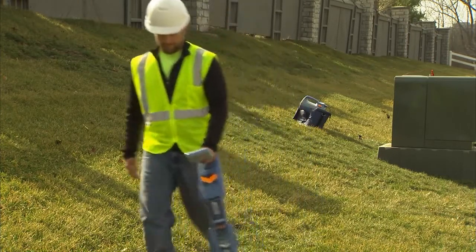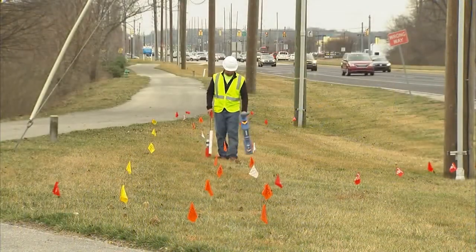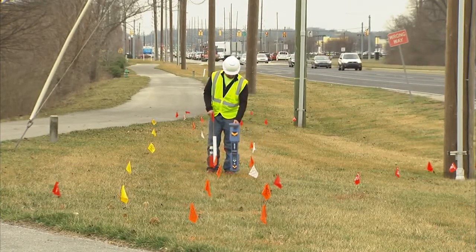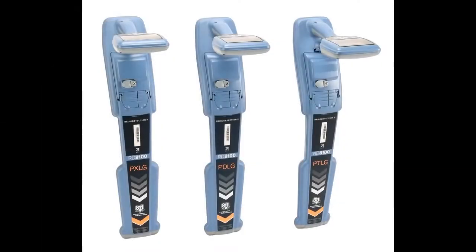The RD8100 has a faster boot-up speed than the 8000 and has an IP65 rating for improved weather protection. The shock-resistant ingress protected casing protects against knocks, drops, dust and water. Additionally, a lithium-ion rechargeable battery option is available for the receiver, providing greater ease of use.